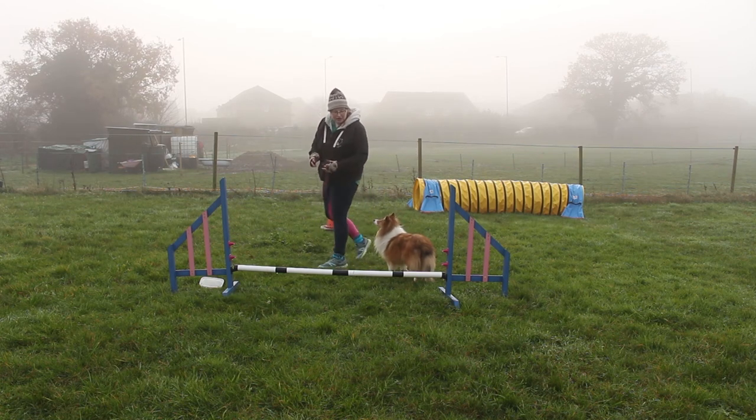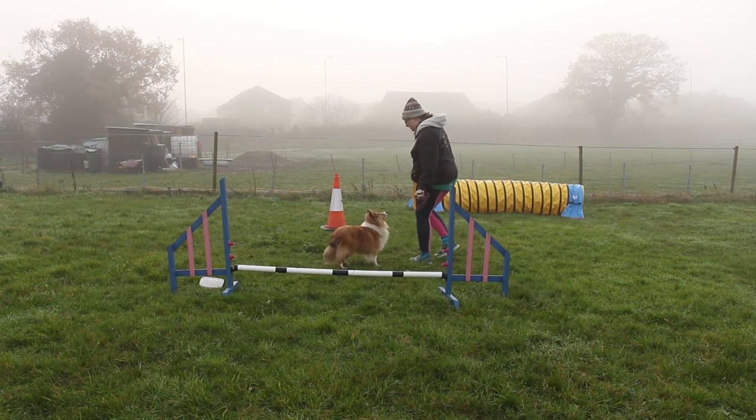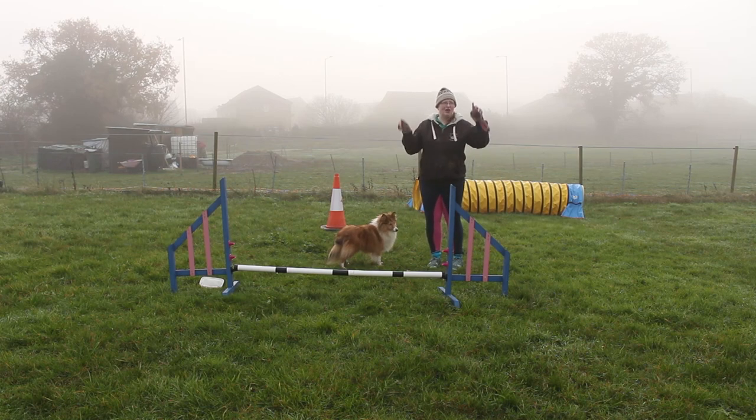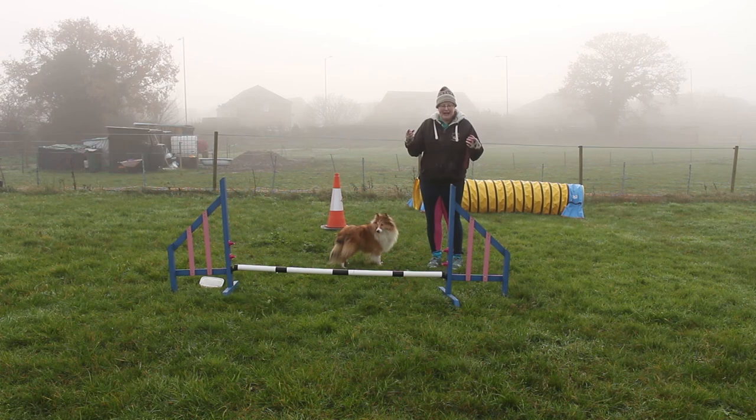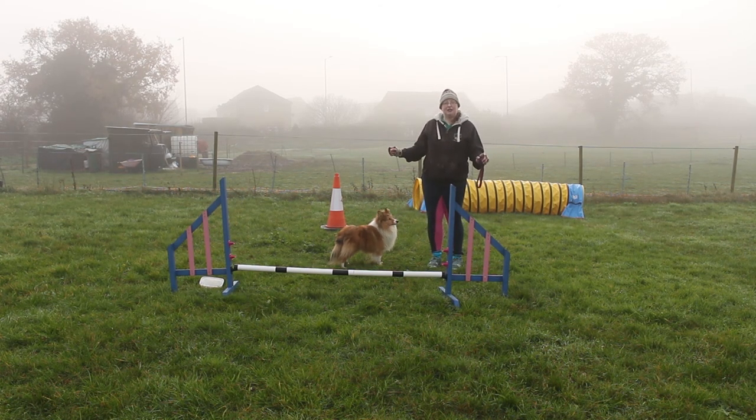If you just go a bit flappy and you don't really think about what you're doing, you don't think about those arms — if you say, well, my dog knows the verbal — you will get mistakes where your dog is on the wrong side of you. And it will be your mistake, not the dog's, because the dog has to work on the information you're giving it. If you're not telling it which side to collect on, the dog doesn't stand a chance.